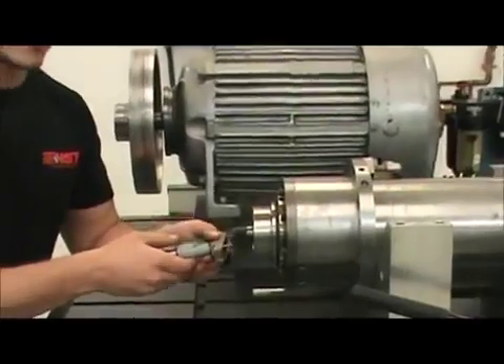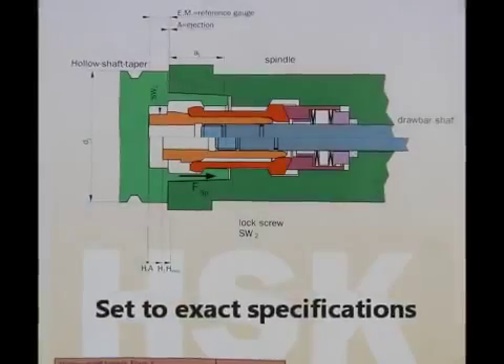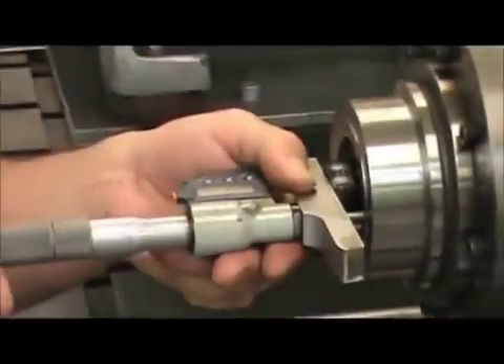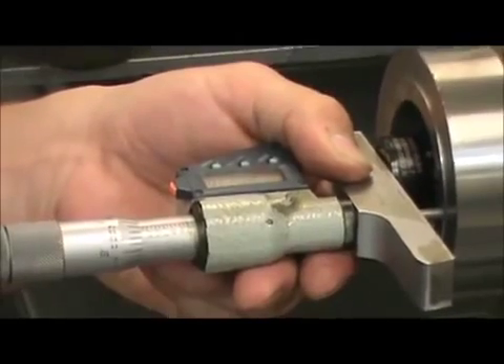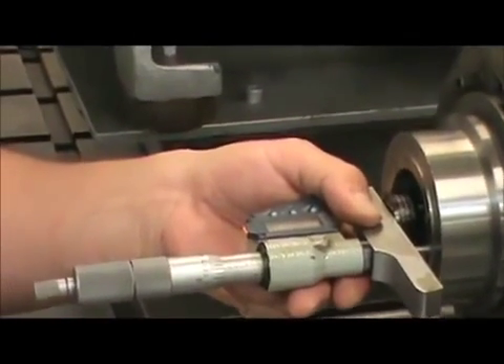Here I'm setting the gap to ensure that there's proper tool ejection. The gap is set to manufacturer's spec — a given number from OTT.